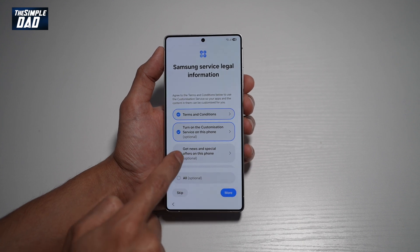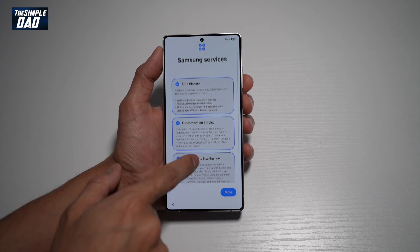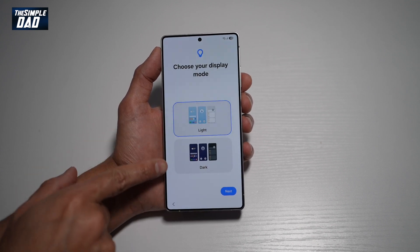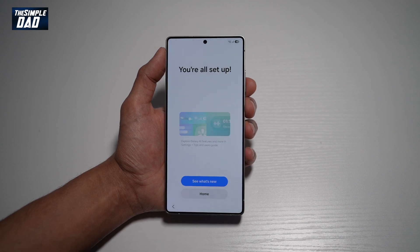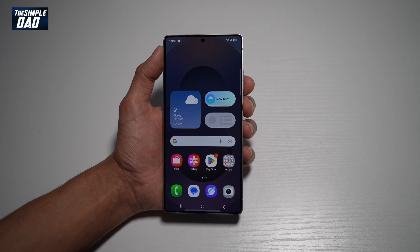I'll go ahead and agree to these terms and conditions and tap on agree. Samsung services offer auto blocker, customization service, and personal data intelligence — we'll agree with that as well. Here you can choose light mode or dark mode; for now we'll choose light mode. And now the phone has been set up — go ahead and tap on home.